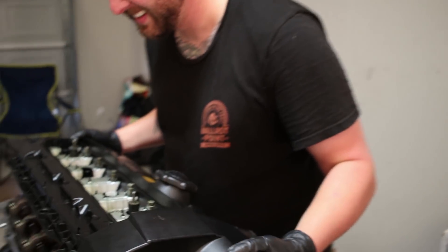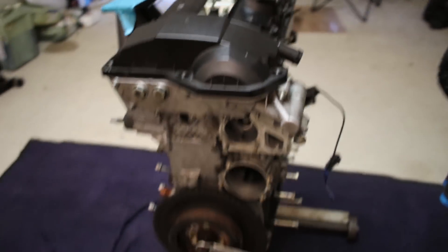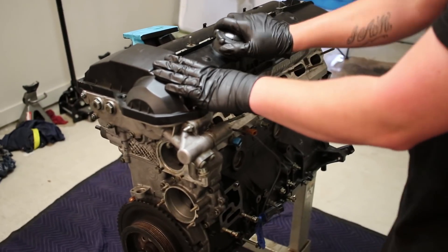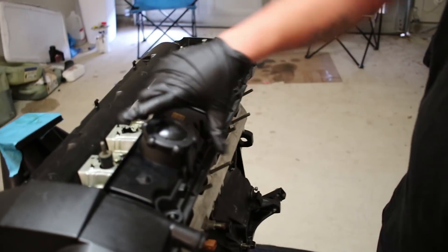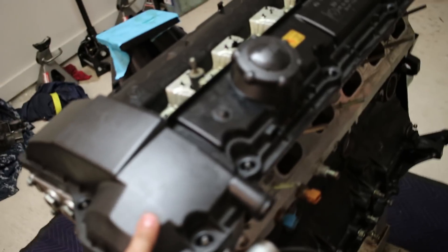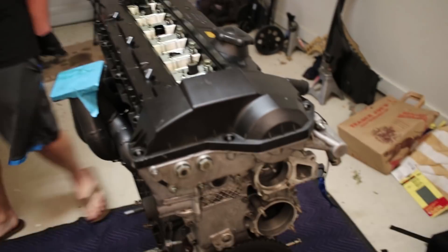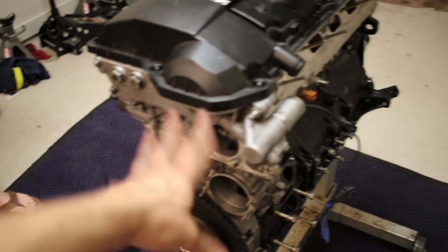Ian will now perform the ceremonial valve cover laying. Look at that — this thing has come a long way. It still needs some cleaning, still needs some love. But this was the world's cheapest S52, now one of the most expensive S52s. That's just how it goes. But very cool stuff, a lot of things learned. Now we just gotta install all this peripheral stuff.